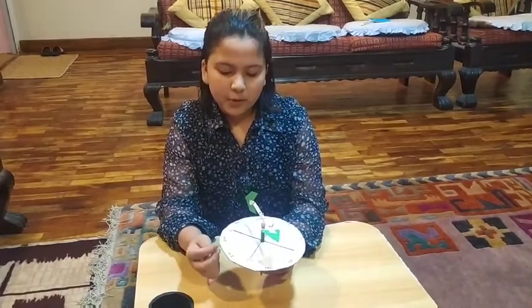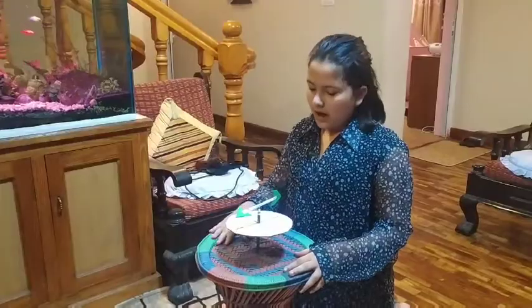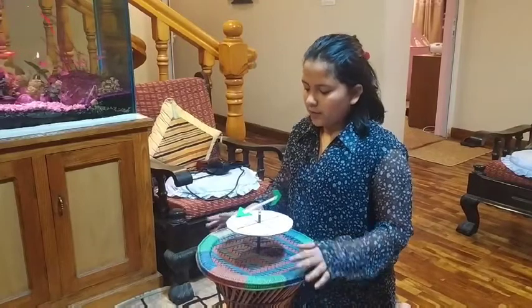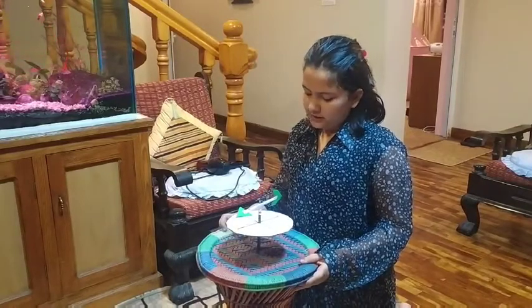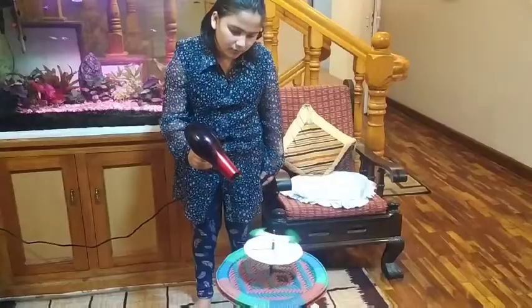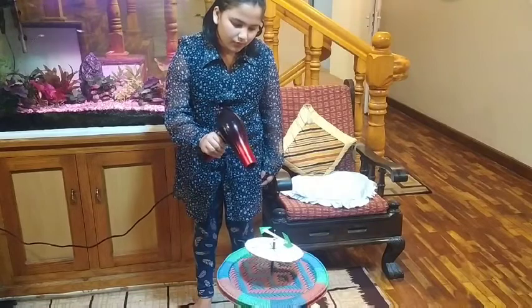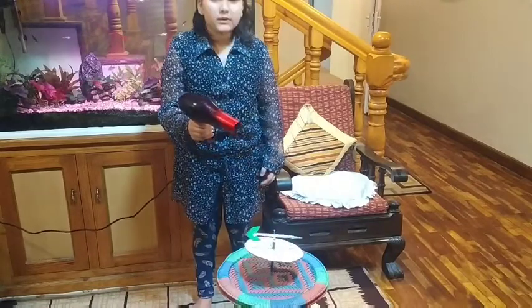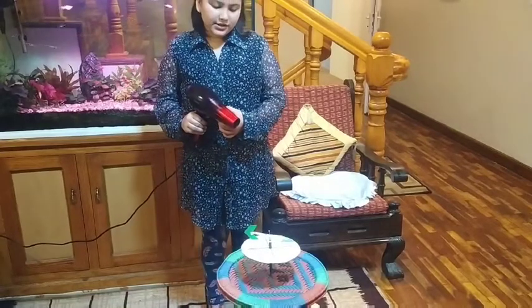Now I will test this wind vane using a hair dryer. To test this, I have fixed this system in a stool. This system will help us to see the direction of the wind.